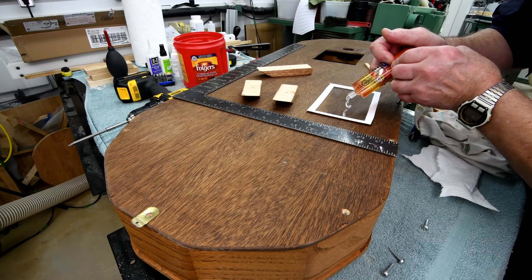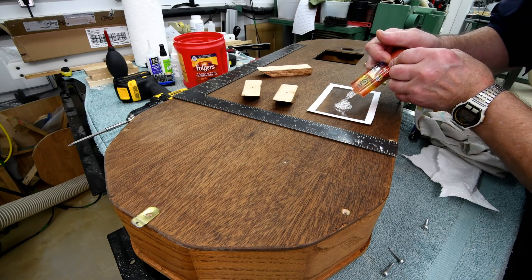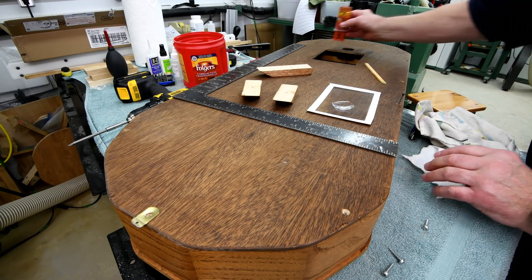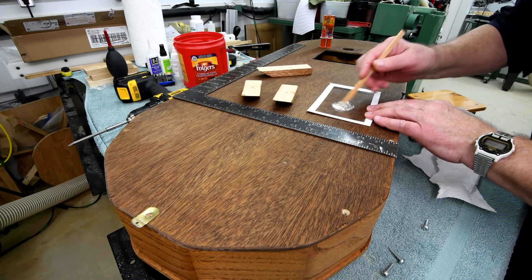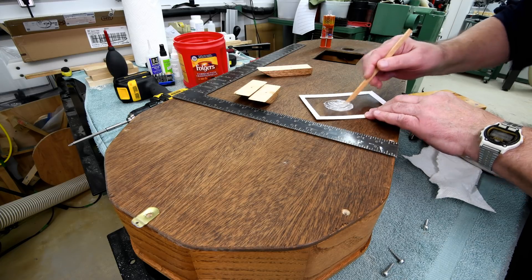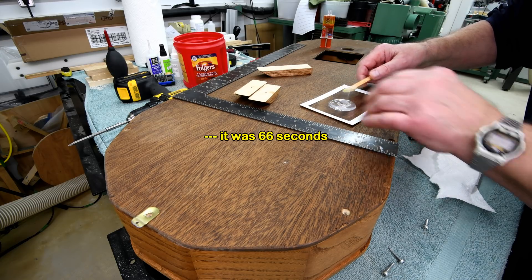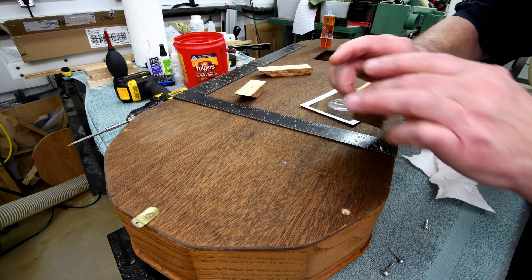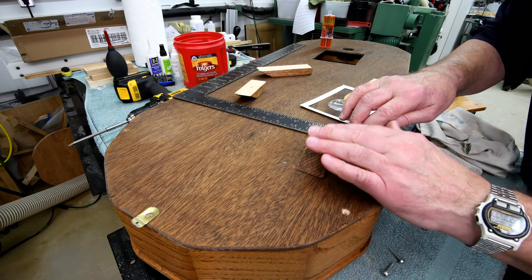This time I waited until the bubbles got to the top. I didn't time it, but it's got to be about a minute. I think if I have it about three inches in on each side, that shouldn't be able to be seen.